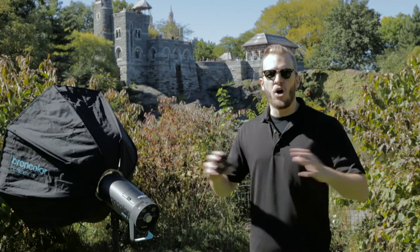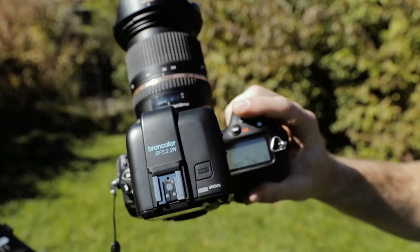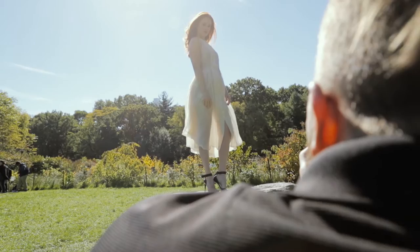Where we used to be restricted by our flash sync speed on our cameras, that's no longer going to be an obstacle for us, because we enable the HS function on the new Broncolor RFS 2.2 trigger and then with compatible strobes we can synchronize at absolutely any shutter speed. That allows us to darken all the existing ambient light in a scene so that we can have a nice level of contrast and make our subjects really pop off the photograph.